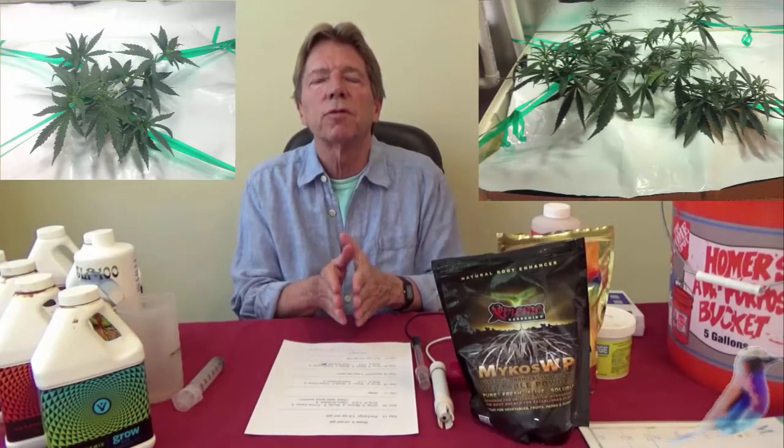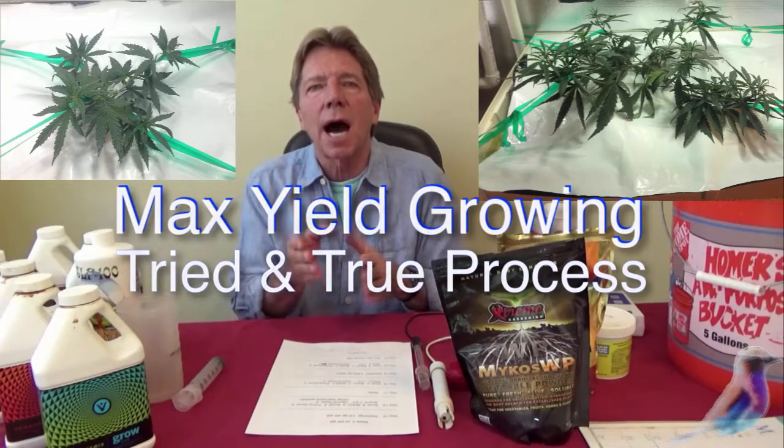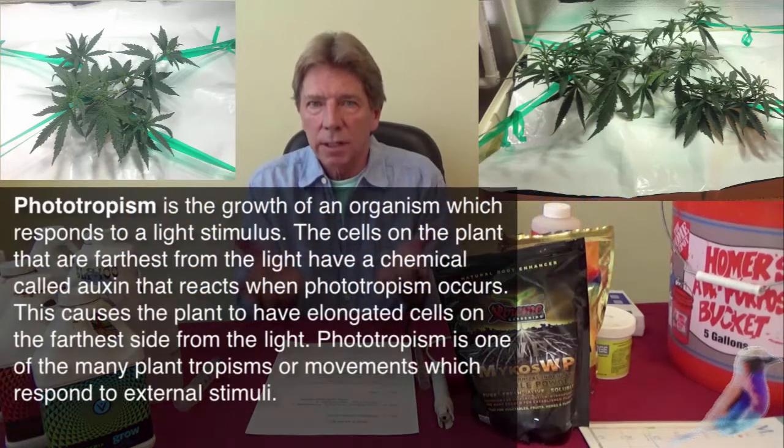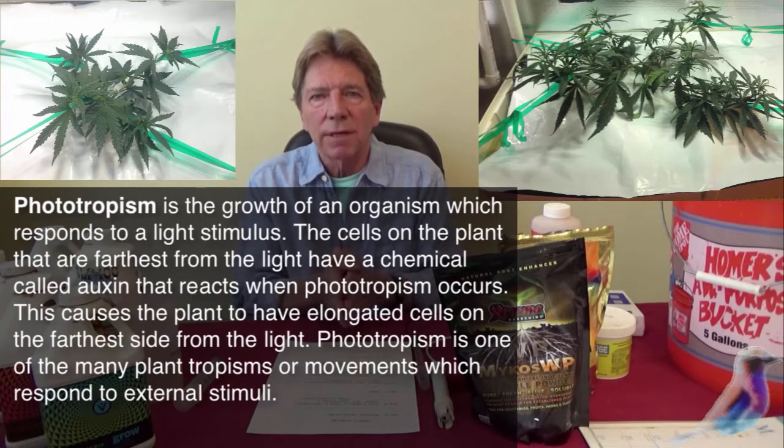It's the first stage of pruning for your super crop, after which you will be tying down the highest branches to allow the other branches to come up. Auxins are light and gravity sensitive.